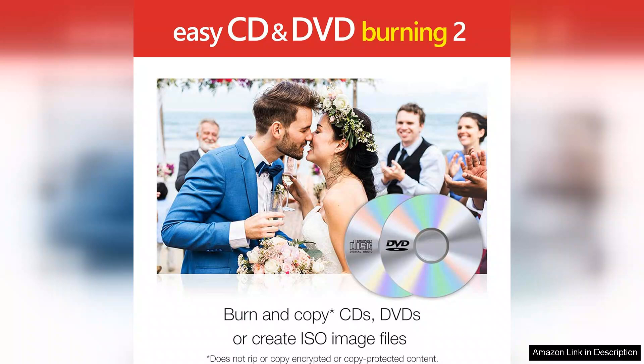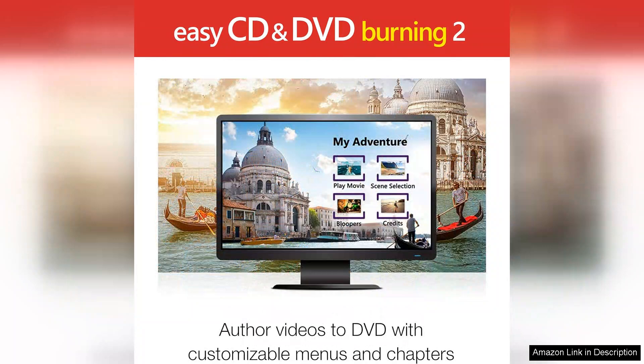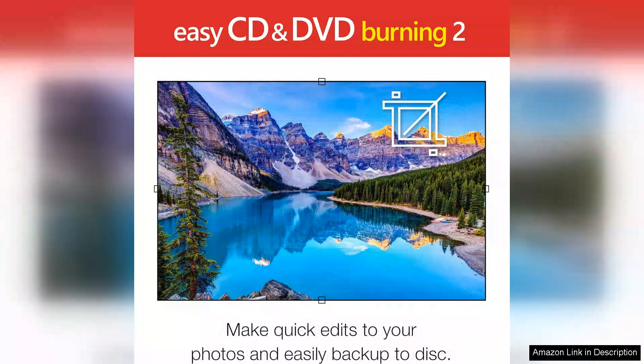One of the standout features of Easy CD DVD Burning 2 is its versatility. Whether you're looking to burn data, create audio CDs, or produce video DVDs, the software handles it all with ease. The drag and drop functionality streamlines the process, letting you easily organise your files before burning. Additionally, the program supports a wide range of formats, ensuring that you can work with almost any media type you have.